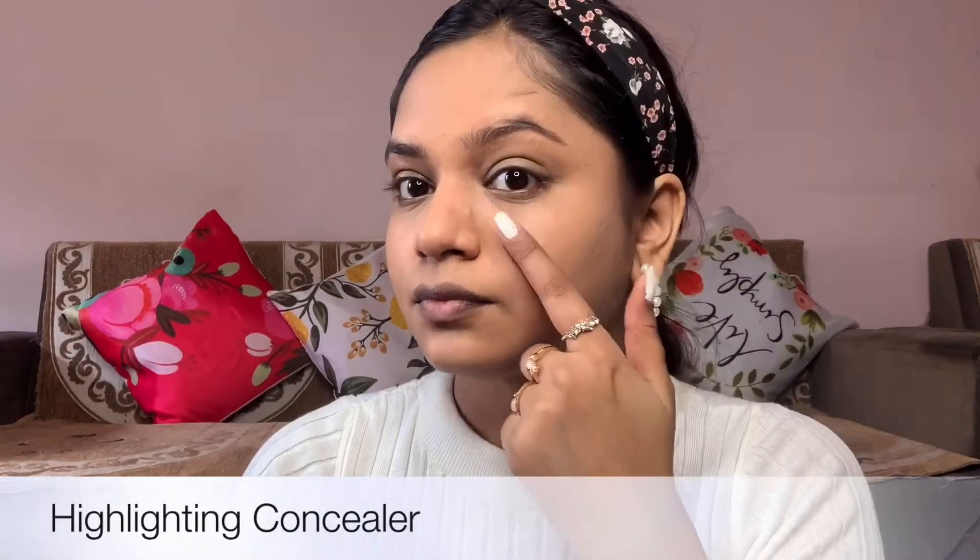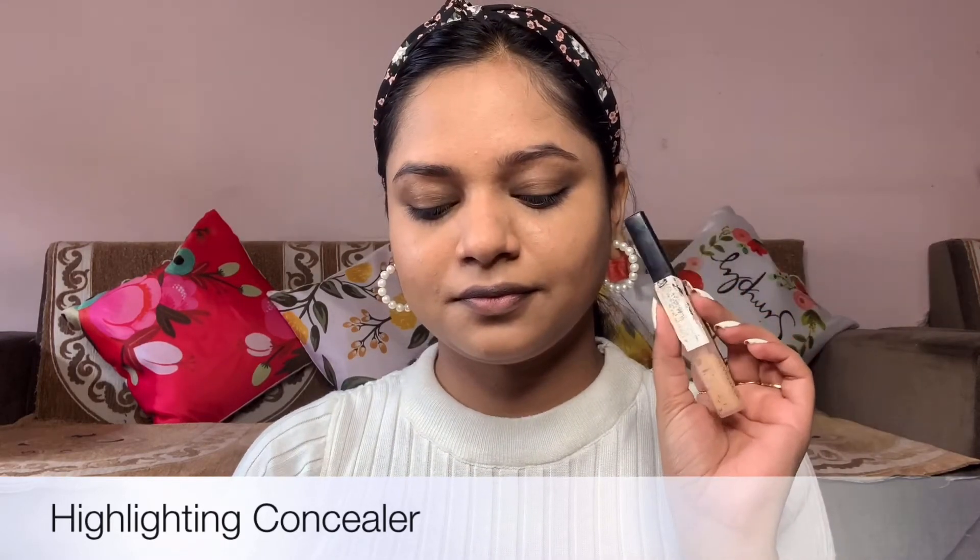After foundation, the next step is highlighting concealer, which we apply just in the T-zone. The T-zone area — it will blend in with the foundation. You can see the difference. With the highlighting concealer applied, our base is now complete.